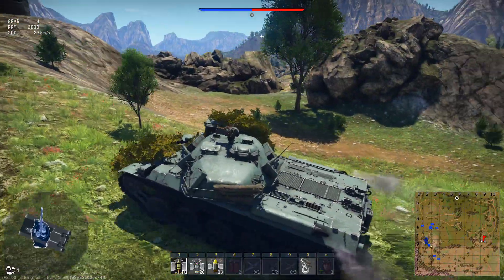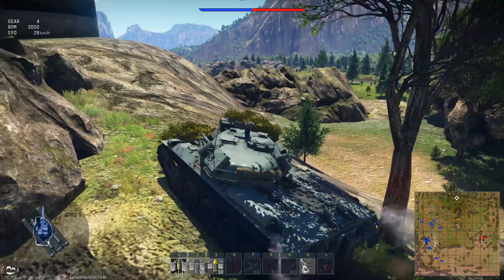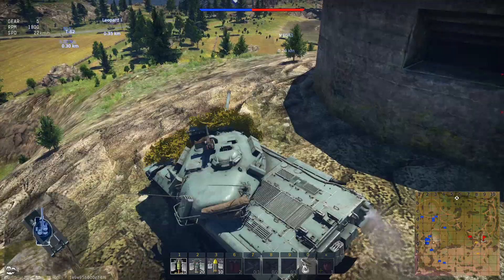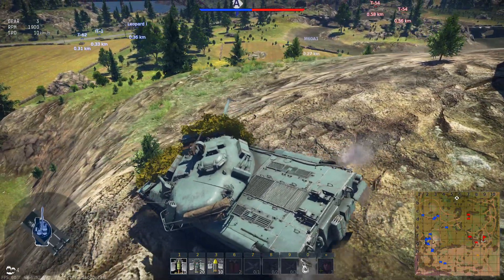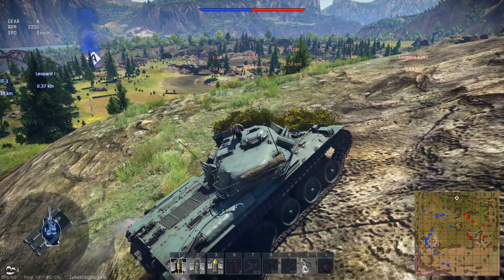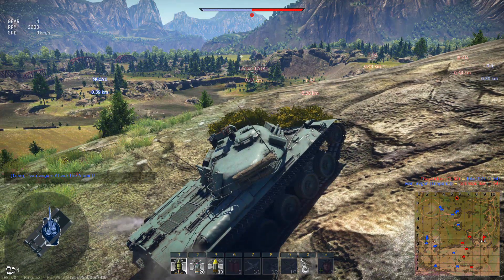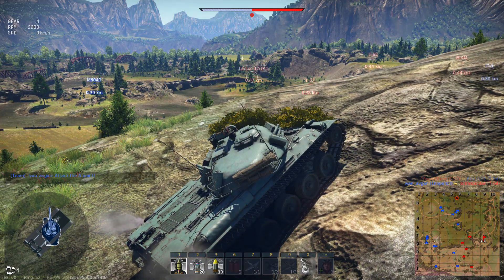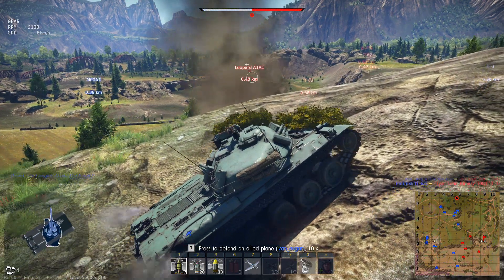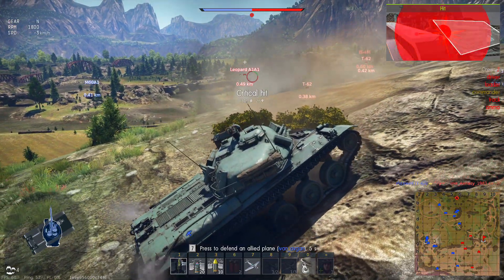Another spot I like to use is on Ash River. I spawn on the western side, go up this little hill, and use a small incline where I can shield myself from fire coming from the enemy spawn, but still use the suspension to get my inclination just right to point my gun down at the valley and snipe the entire middle of the map — essentially guaranteeing our team gets the B flag. There are many spots like this; the suspension is just absolutely amazing and allows you to use spots no other tank can use.